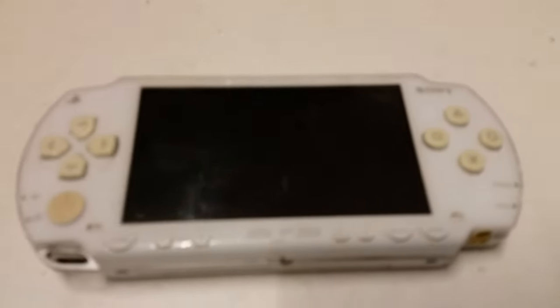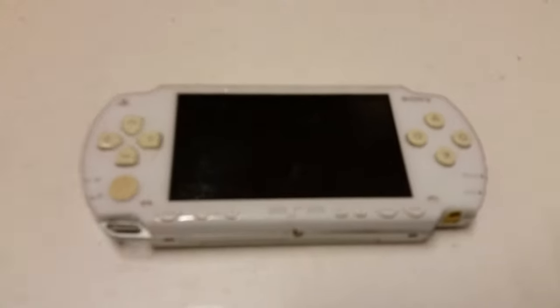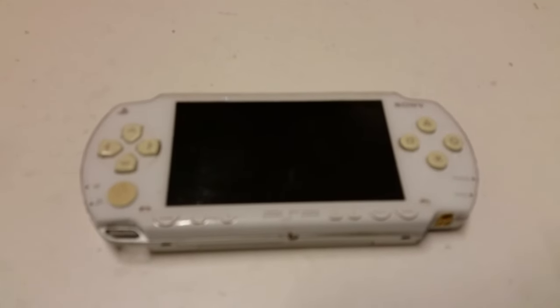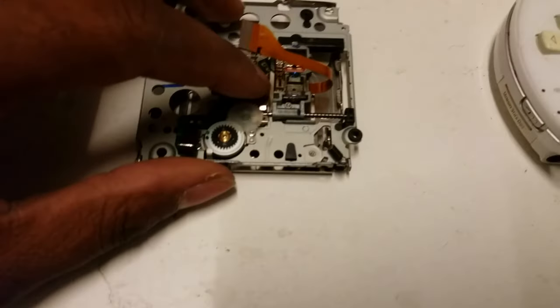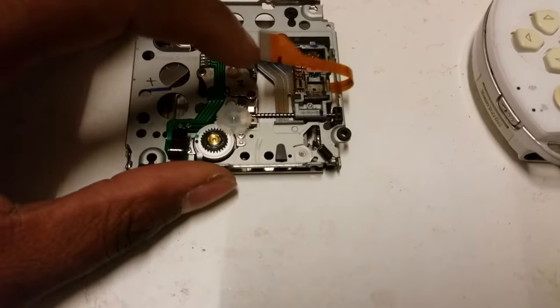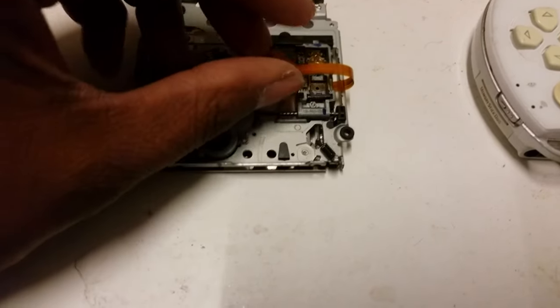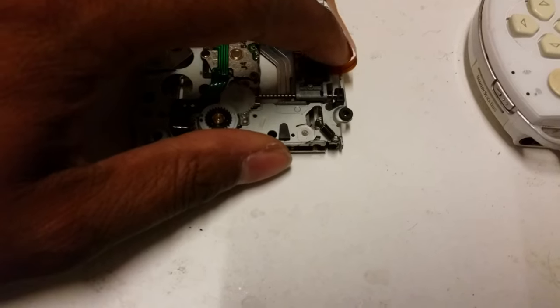This is just a very quick video on how to fix a disk read error. Unfortunately, there's no magic trick to actually getting it working. Loads of people have said if you move this over it will fix the problem, or move this cable and it will fix the problem, but to be honest none of them work.